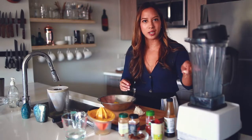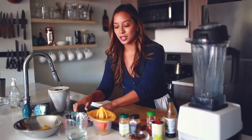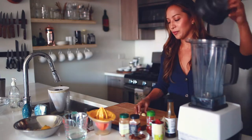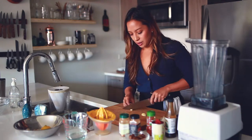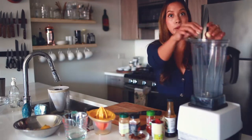I'm going to start with two cloves of garlic, which I'm just going to dump inside of the blender. I'll take each clove, cut off the tops, and put them in.